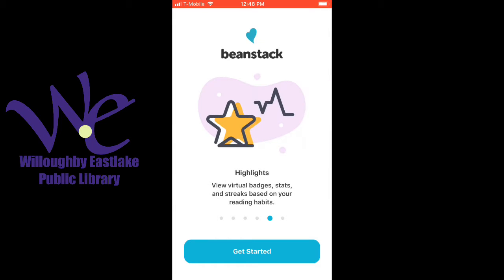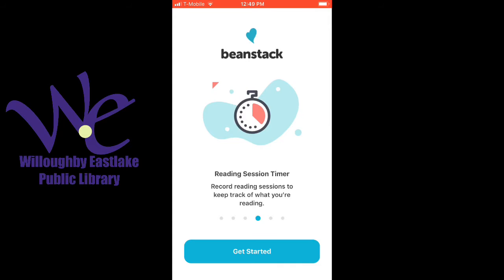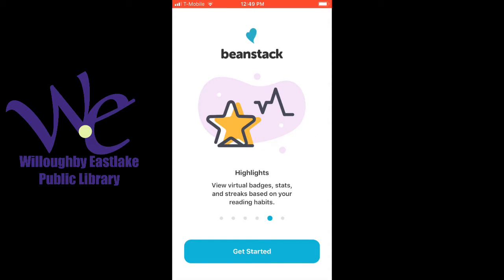Hi everyone! This is a quick video introducing the new Beanstack Tracker app, which is our summer reading program tracking software this year. I've already downloaded the app from my device's app store, and this is what happens when you open it up.